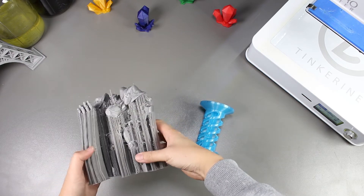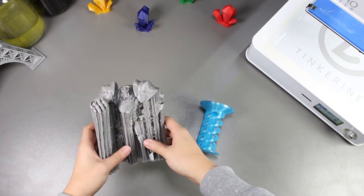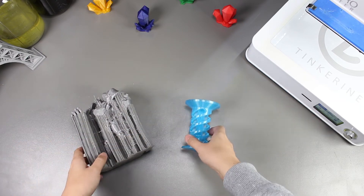Welcome to another episode of Tinkering Experiments. Today we are going to leave our 3D printed PLA prints in the freezer and find out whether or not it is easier to remove the support.